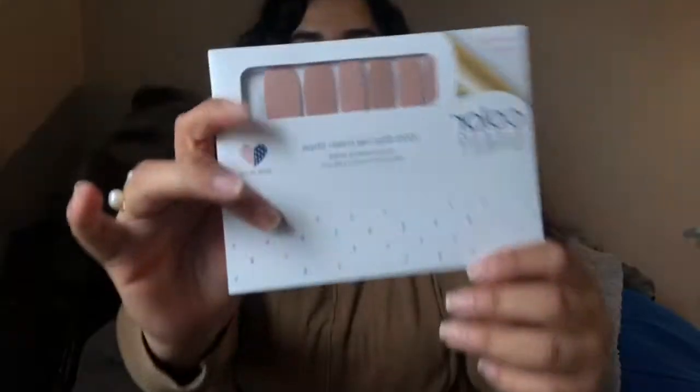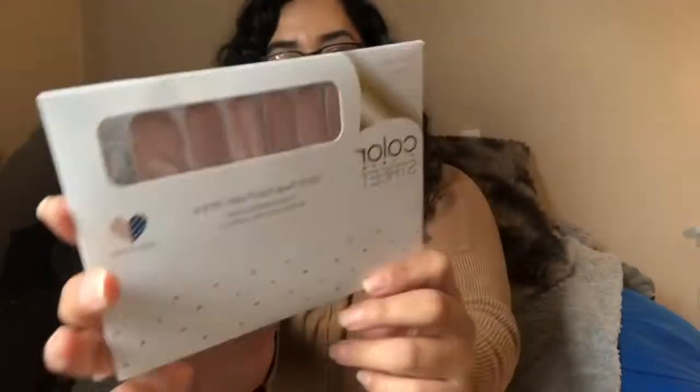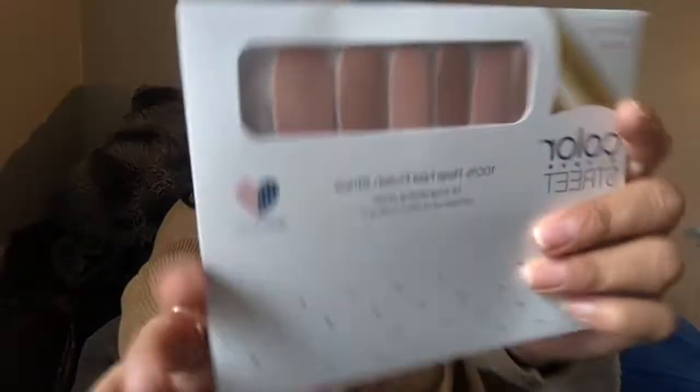I also wanted to show what comes in your order when you purchase a Color Street full set. I turned off my ring light so it doesn't glare on my glasses. I just finished prepping my nails and barely opened this up to share with you. It comes with a nail prep pad — you want to make sure you clean your nails so it adheres perfectly — a cute little nail foil, and the product itself.